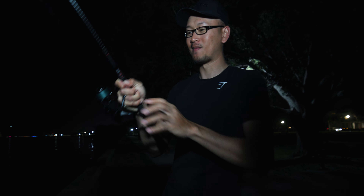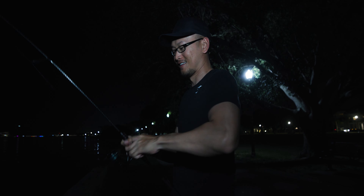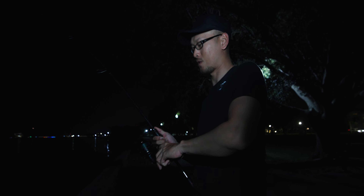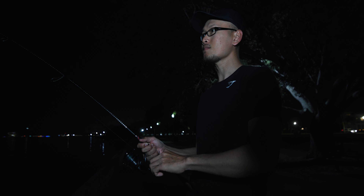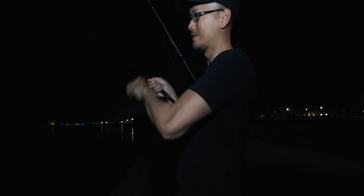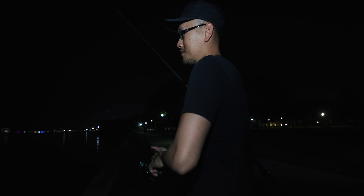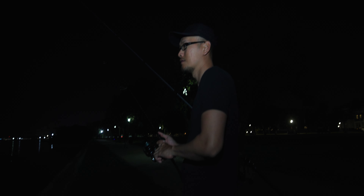Listen to that drag screaming. Yes sir, that's a good one. Hopefully no dolphins come around. That's a good one boys. He might be beat — hopefully he's a decent one, it feels like he's a decent one. I'm gonna have to bring him all the way down there to the beach. Oh he's still way out there, but we're still walking him. Hopefully no dolphins show up.